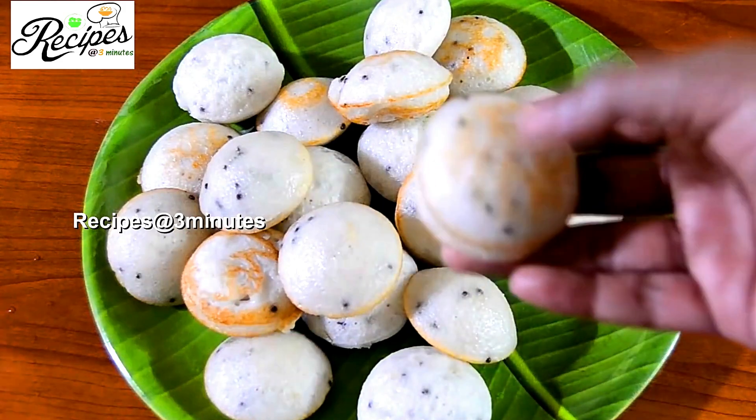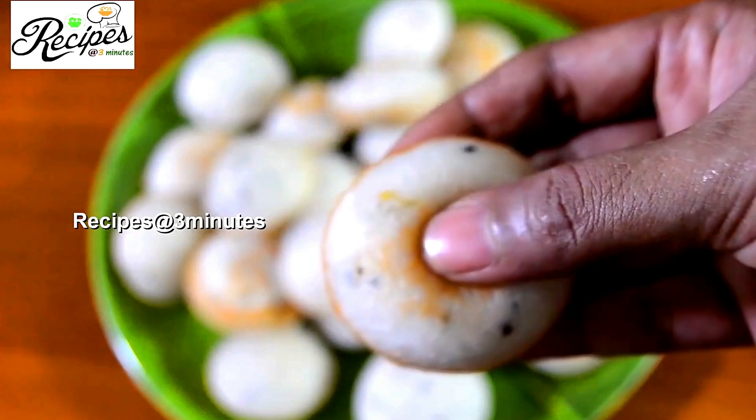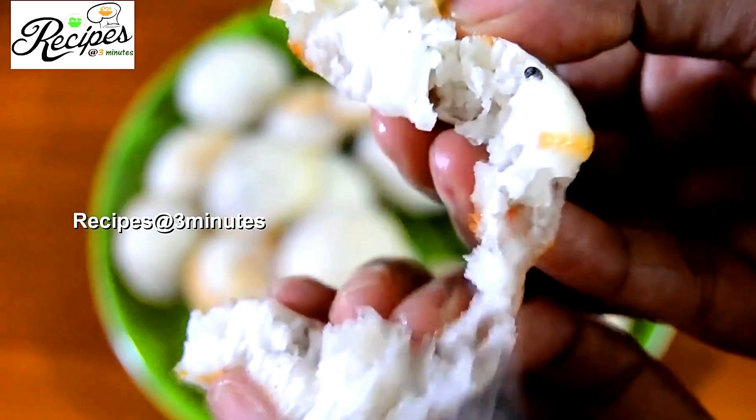Hi friends, welcome to our breakfast recipe. Today we have a good breakfast recipe. We are going to have a good taste.